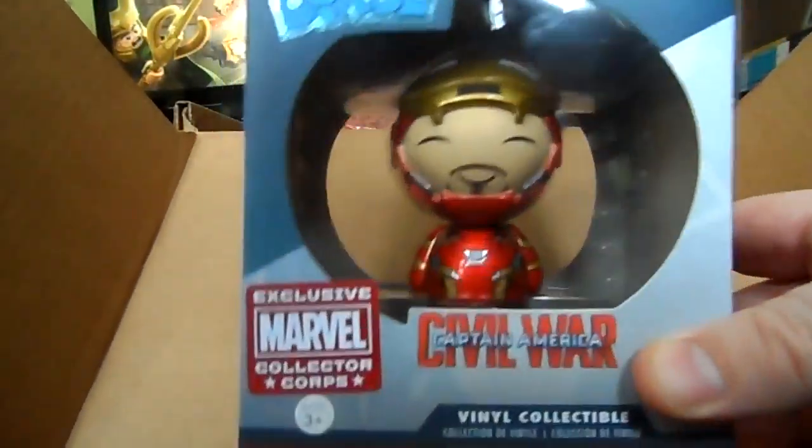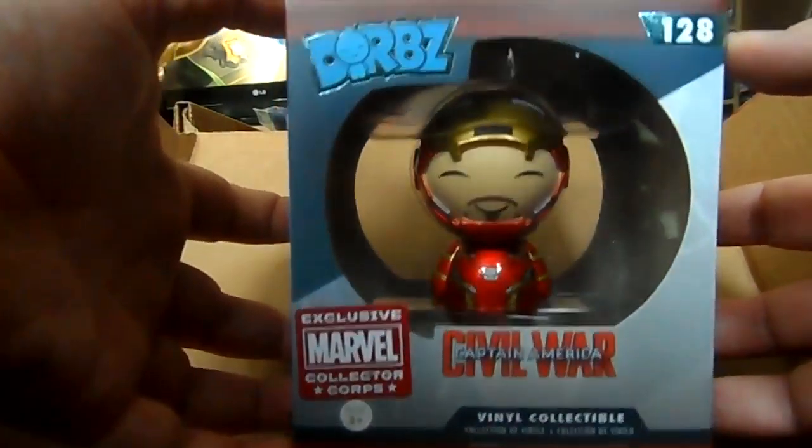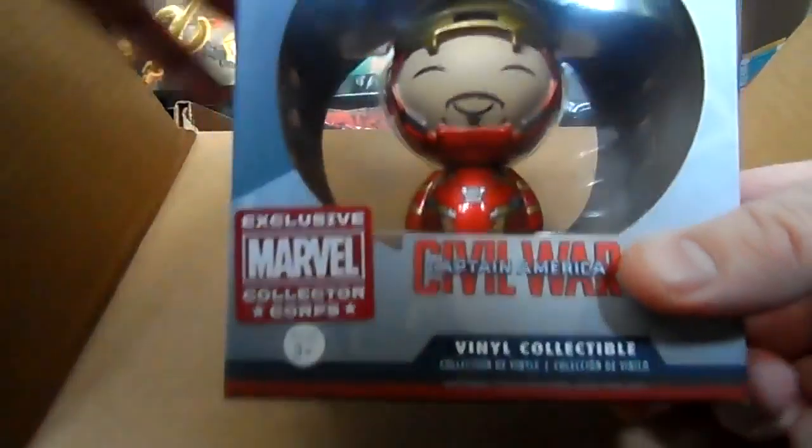We have an Iron Man Dorbz. My son will have that one, because my first box — which was the Age of Ultron one — had the Ultron Dorbz, and that's the box that came with the giant Hulkbuster. So my son will be continuing on with them — he'll be over the moon with that. Iron Man Dorbz — that's cool.